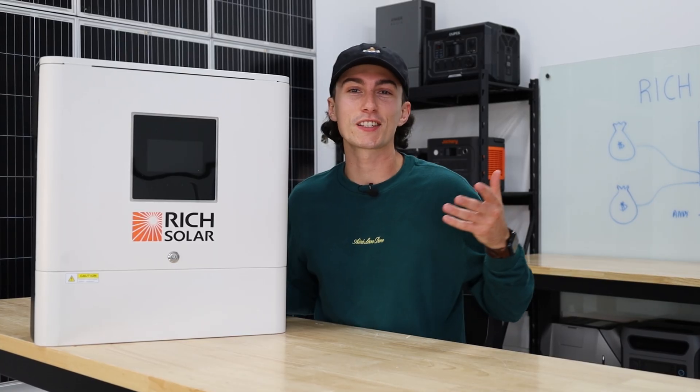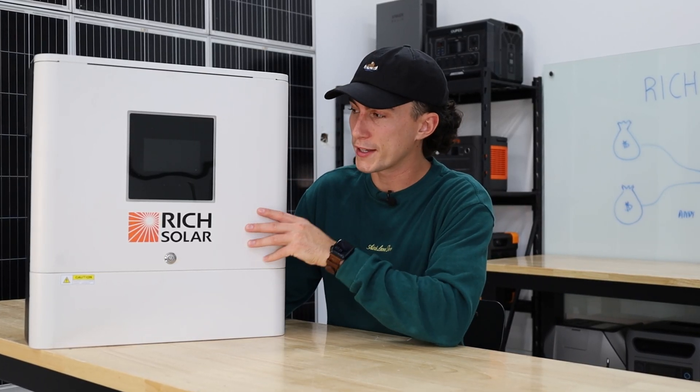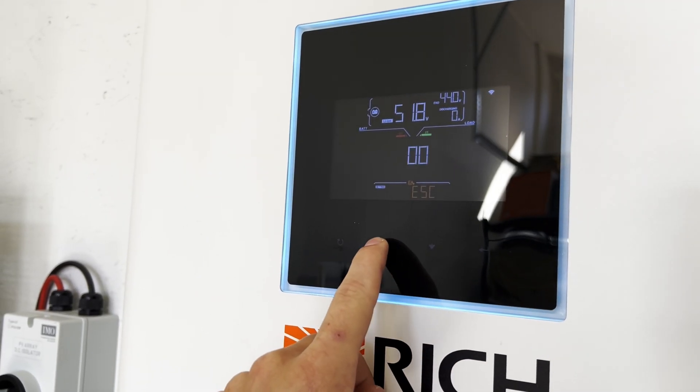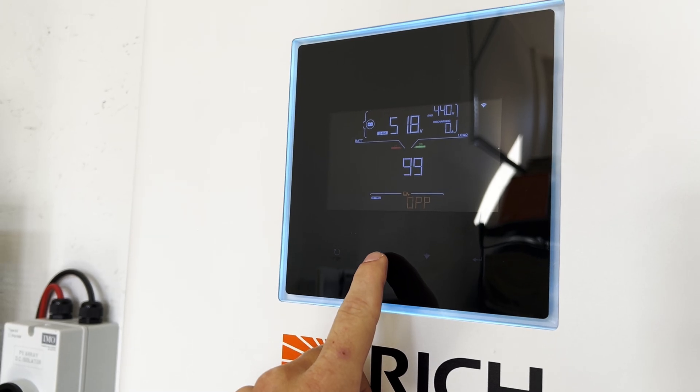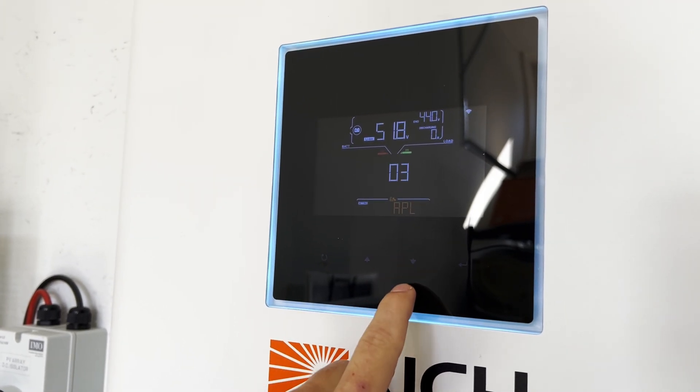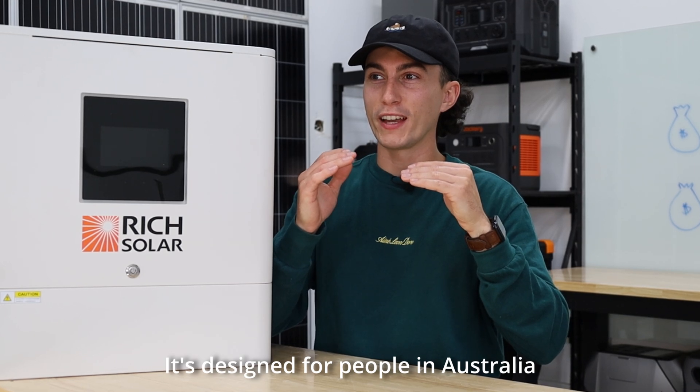This unit is not intuitive at all. When you hold the Enter button to get to settings, it starts at zero. You press up, it goes to 100; you press down, it goes to one, two, three, four, five, six. It's like it's designed for people in Australia — it's upside down and confused. The whole settings system is just not intuitive by any means.